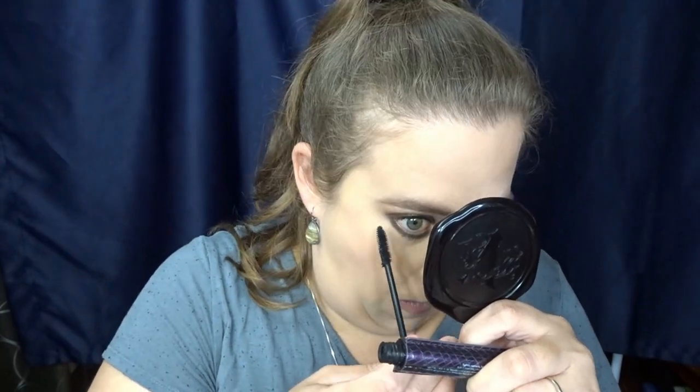We are ready for some mascara — of course I'm going to be using my Tarte Lights Camera Lashes. We also definitely need some gold highlights, so I'm going in with my OFRA highlighter from the Nikki Tutorials collab.